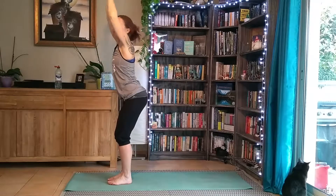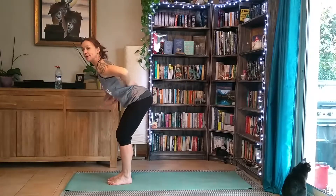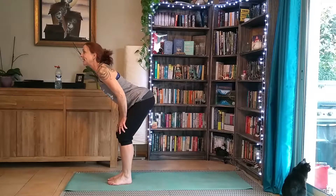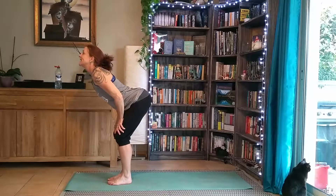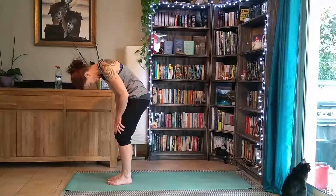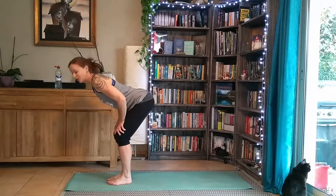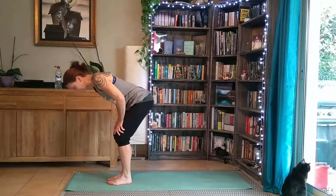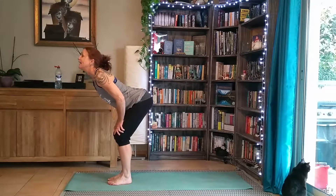We're going to poke our bum back with a little bend in the knees, and exhale reaching forward with a nice flat back and tight tummy, bringing our hands to our knees, elbows tucked in. Inhale — we're going to arch our back, really exaggerate that dip. And exhale, going the opposite direction. Inhale — lift. Exhale — curve. Inhale — arch. Exhale — bend.